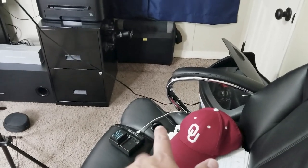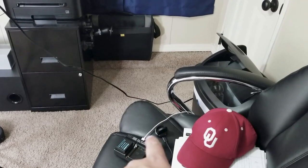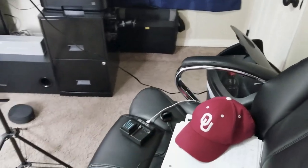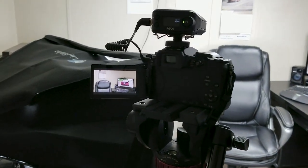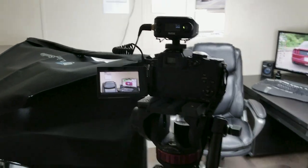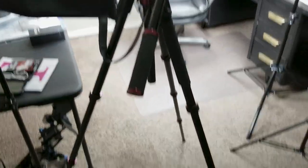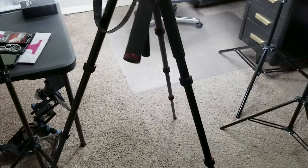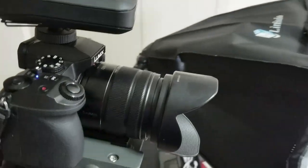This is where I charge the batteries for my camera and my Gear S3 watch. Here is my Panasonic Lumix G7 - this is where I do all my 4K videos. This is my Manfrotto P190, I believe this is my fluid head. Right now I'm using my 14 to 140 lens - there it is right there.